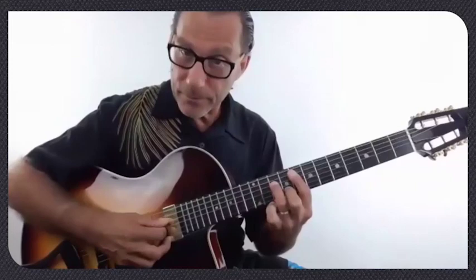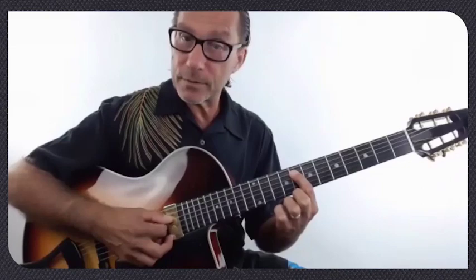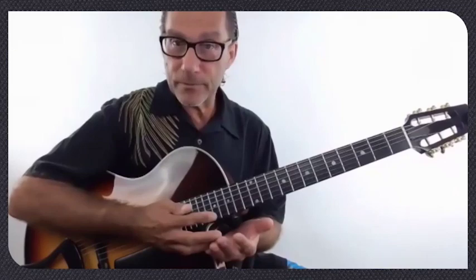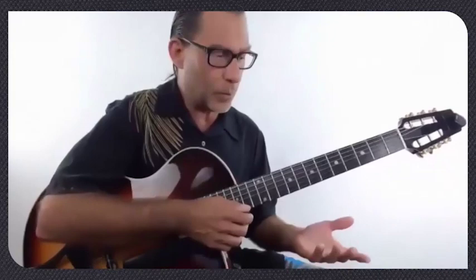For instance, the first chord is F minor 7. The root bass note would be F in the bass, and the melody is an A-flat. You put them together and you get a little two-part invention — the framework of the harmony, the low and the high. In steps two and three, we're going to put notes in the middle.